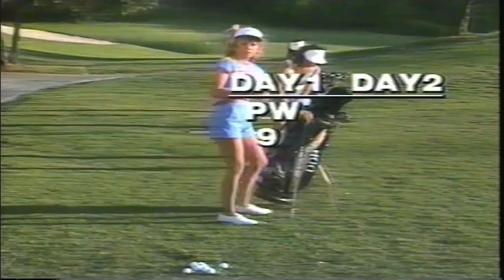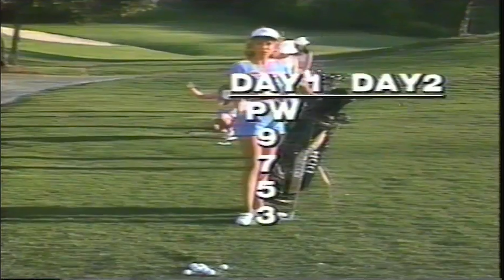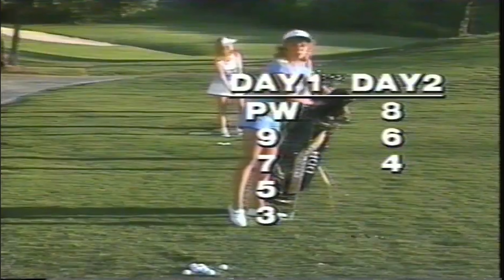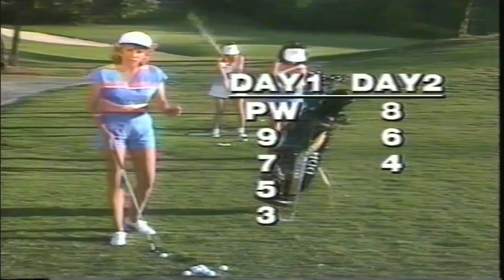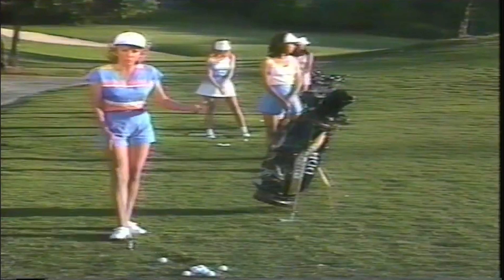I'll take a nine-iron and go nine-iron, seven-iron, five-iron, three-iron. And maybe tomorrow I'll go eight, six, and four, because sometimes you get into the habit of playing with a favorite club. So make sure that you don't practice with the same clubs all the time. Also, this is not practice — it's warm-up. If you want to work on your swing, do it after you've played or after you've warmed up.